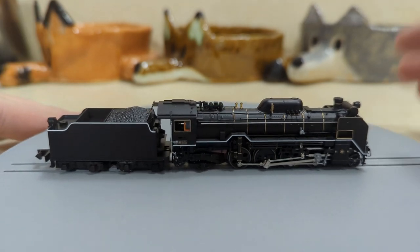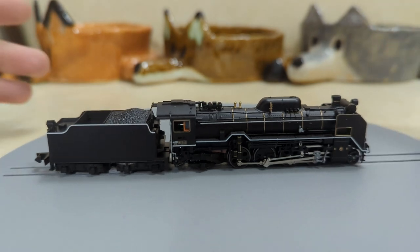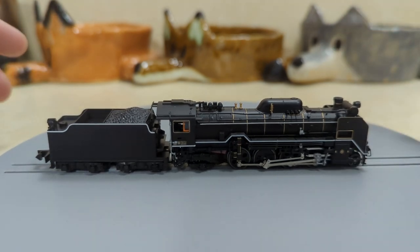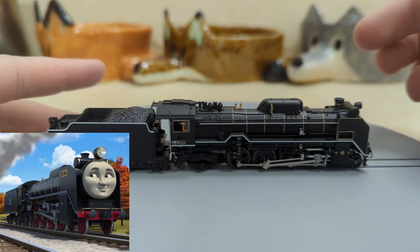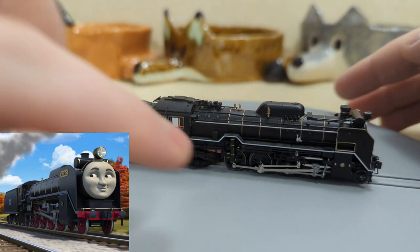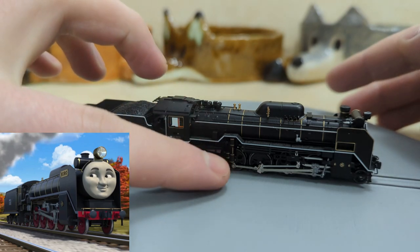I just have it on this turntable so we can look at all the details. As I turn this around, I'm going to point out all the details that translate into Hiro's design in the Thomas and Friends show. You can notice the wheel configuration and the placement of the rods are all the same as Hiro. And this dome right here has a very distinctly shaped form that's very similar to Hiro's design. Also, the running board — the way it comes up right here — is a very noticeable design feature in Hiro.